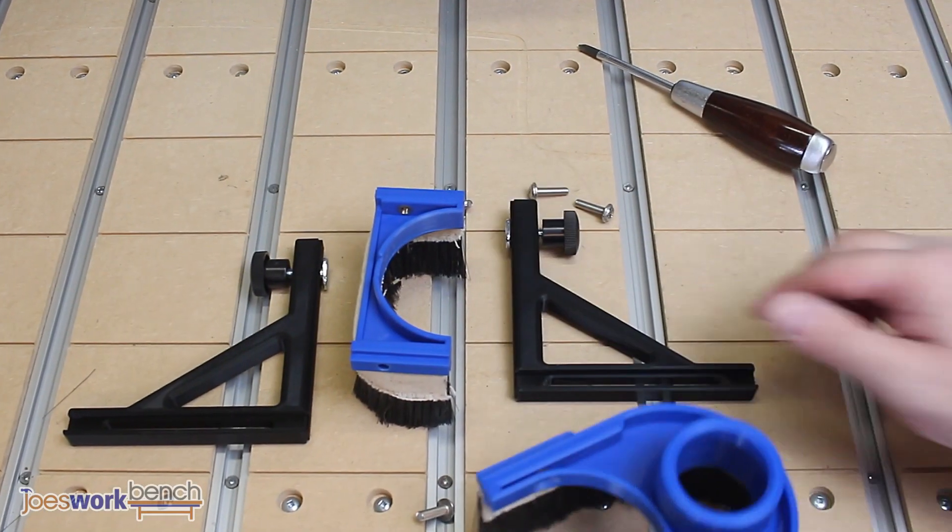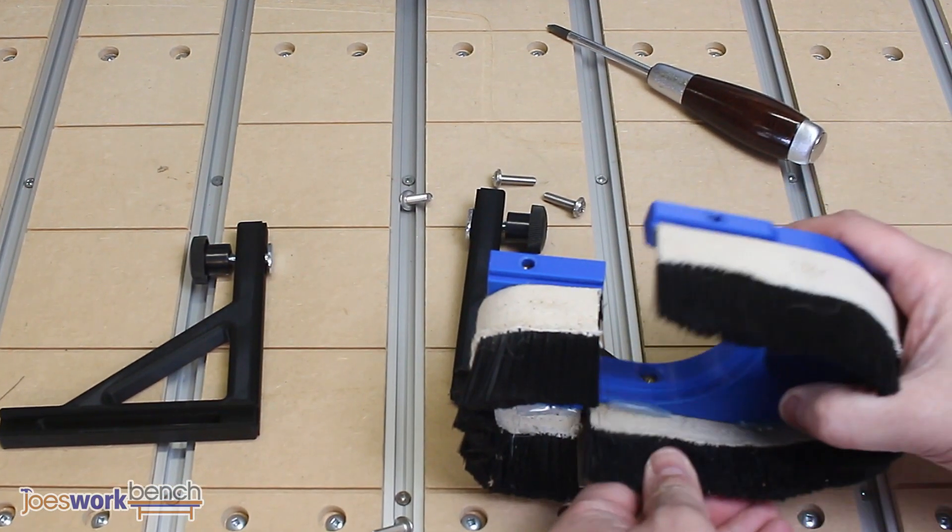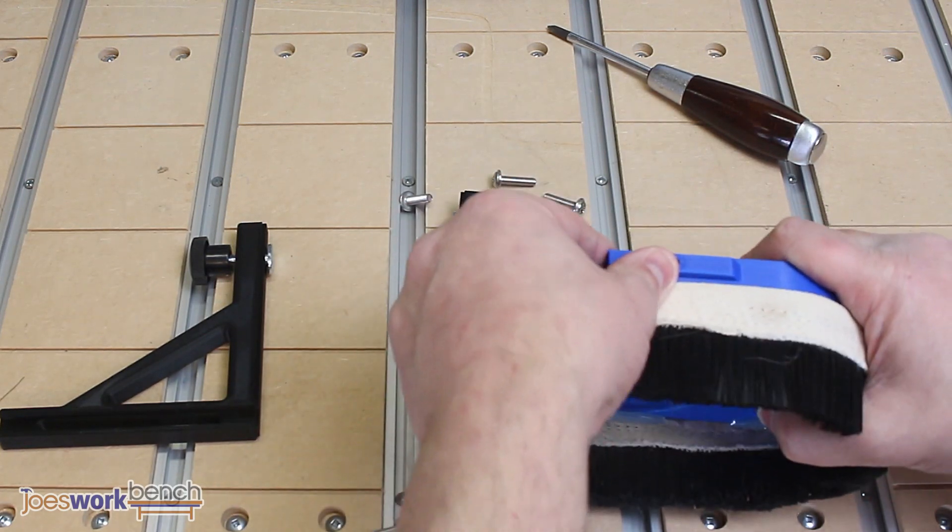Now it's time to assemble the main dust boot. Clip the front and rear boots into the grooves on the main brackets and screw them in place. Do this for both sides.